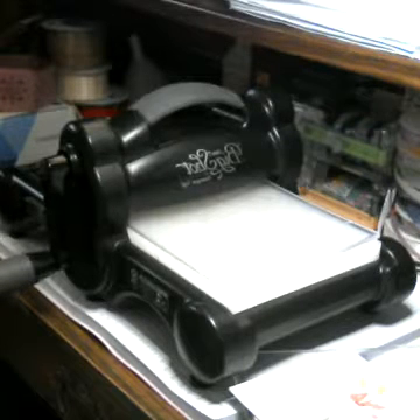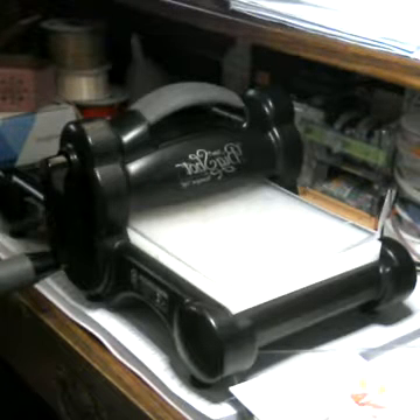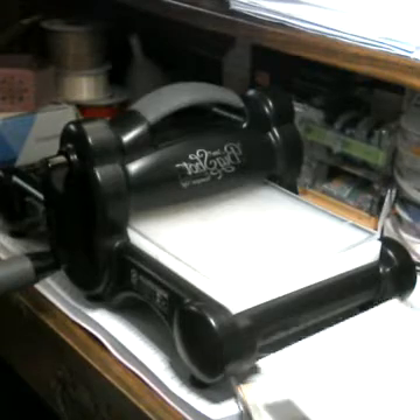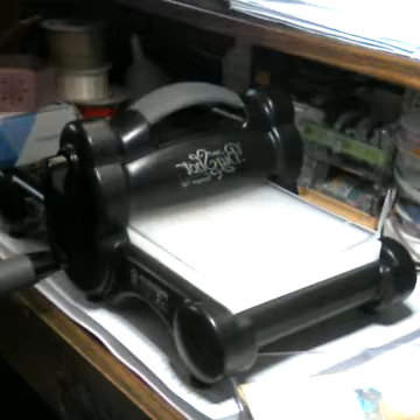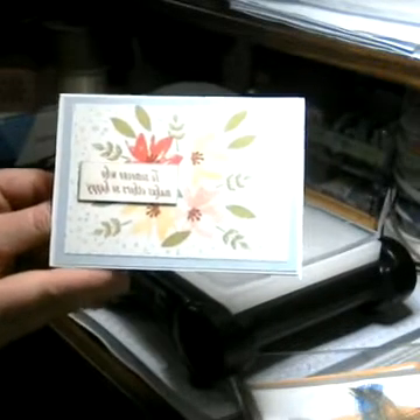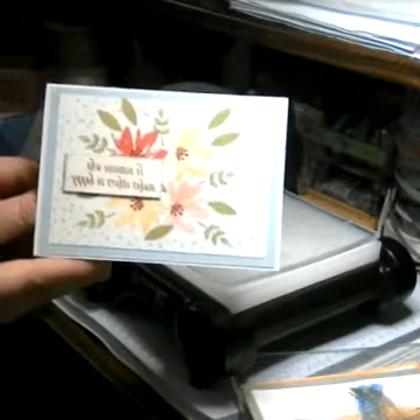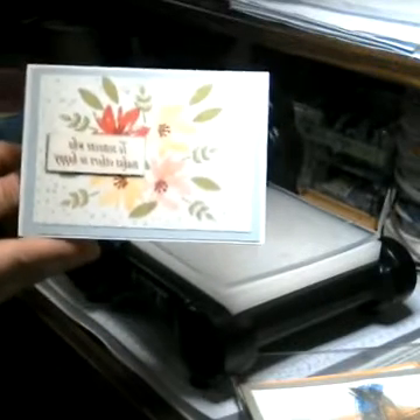Before we get started making our card with the Work of Art stamp set, I'm going to do a little show and tell. I got a card from the Random Act of Kindness Group from Australia this week. This is from Nadi Hughes — N-A-D-I, Nadi or Nadi. It's a gorgeous stamp using the Avid Garden stamp set that's only available this month during celebration.